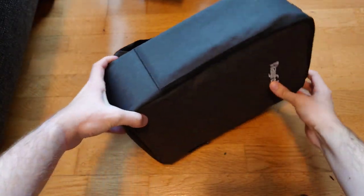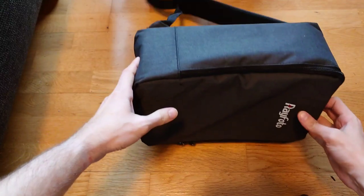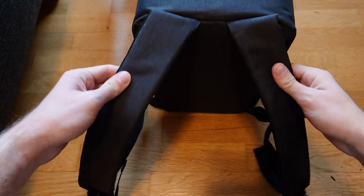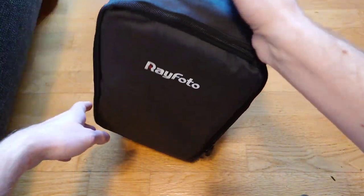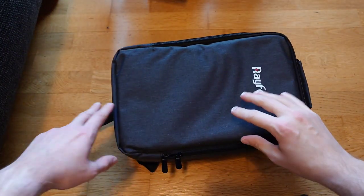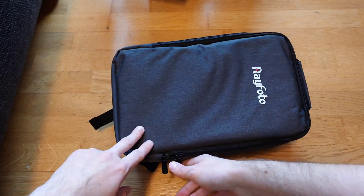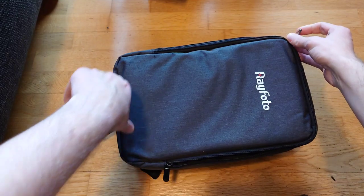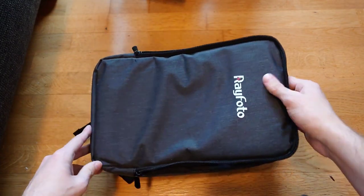This is a carrying pouch with Rayphoto branding, and you have the possibility to use it as a little rucksack on your arm or just hold it. It's really nice - you don't have to use it for this projector if you have it permanently set up in your home theater room. You have a nice little bag to use for storing stuff.